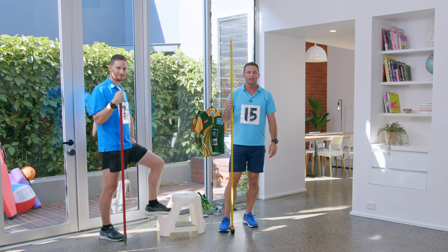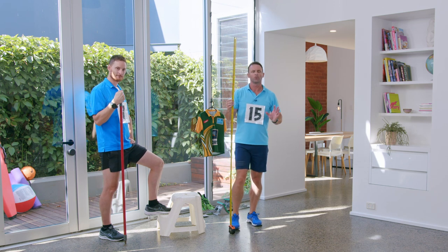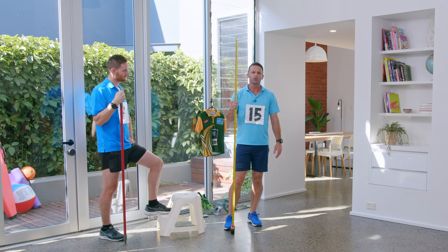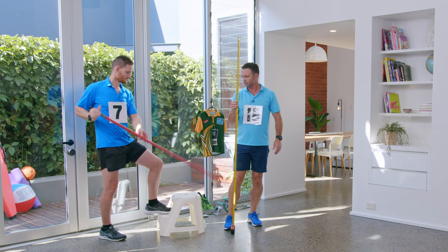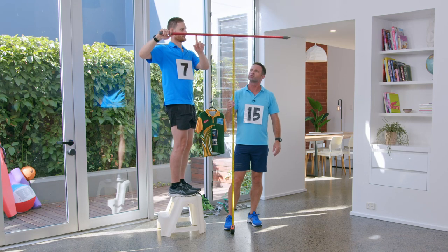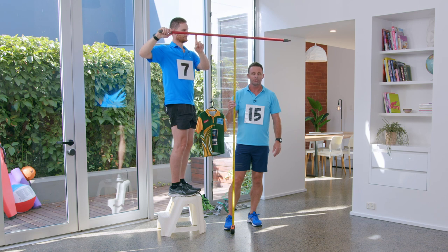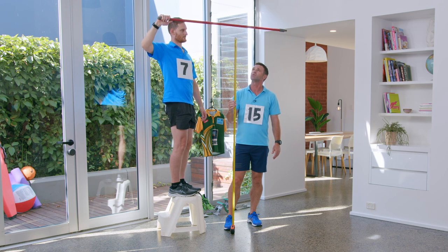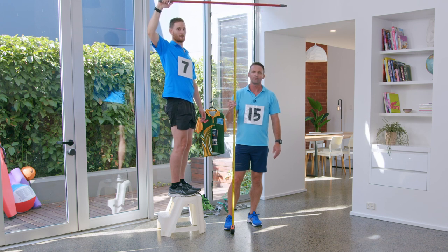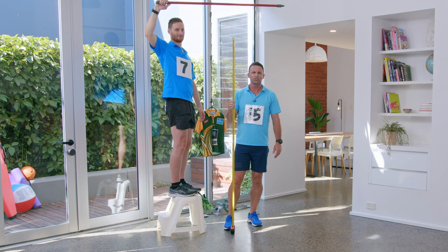Here's a fun fact for today from the Tokyo Olympics: Nicola McDermott for Australia was a silver medalist in the high jump. High jump is where you run into the mat and go over the bar, landing on your back with feet in the sky. Nicola jumped two meters and two centimeters. The world record for high jump — this is just mind blowing — is two meters 45 centimeters. Can you believe that?